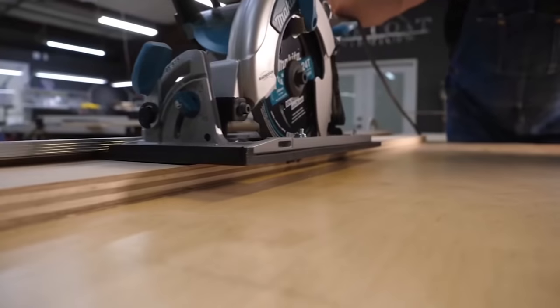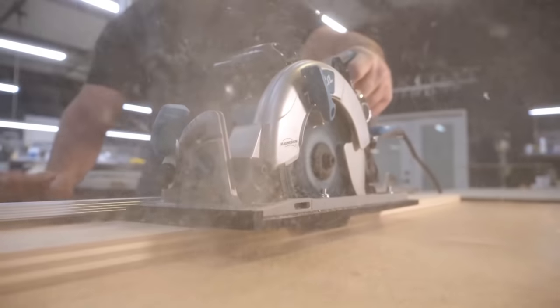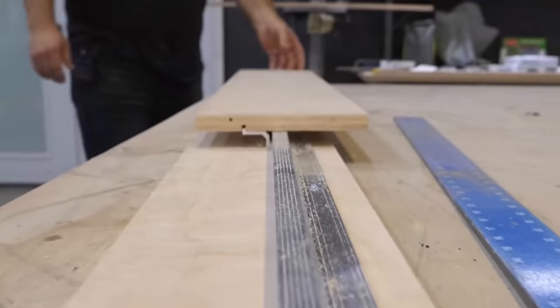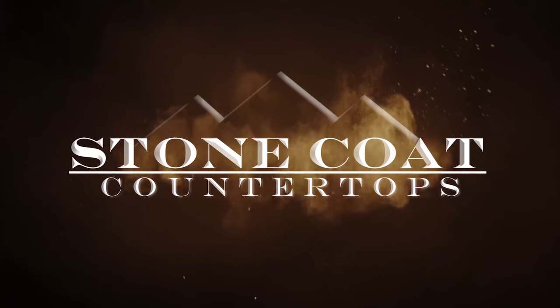Our saw guide is under $130 and is designed for the do-it-yourselfer like you. It's very simple to set up. It won't bend or break on the job site or in the pickup truck — this thing is tough. Start cutting straight today. Don't wander those long cuts and waste your spendy sheet goods. Stone Coat Saw Guides will save you money. Stay tuned and enjoy the video. You got this!